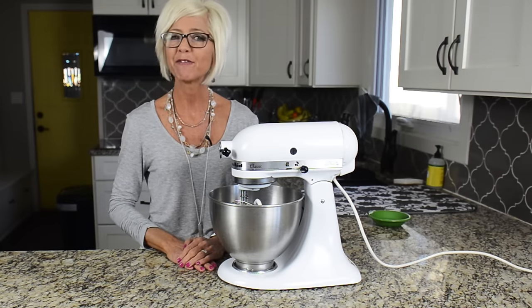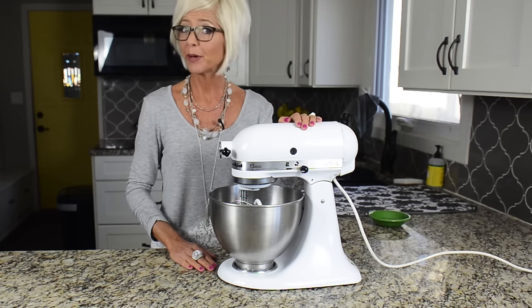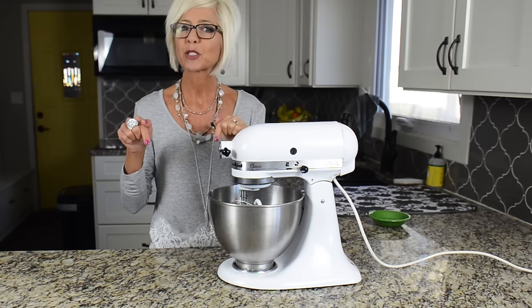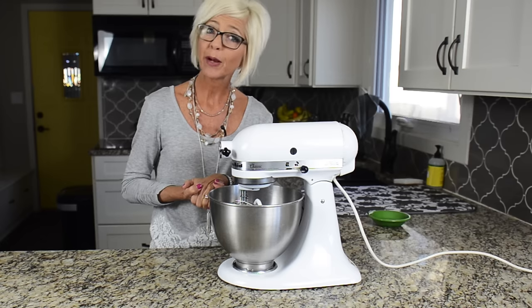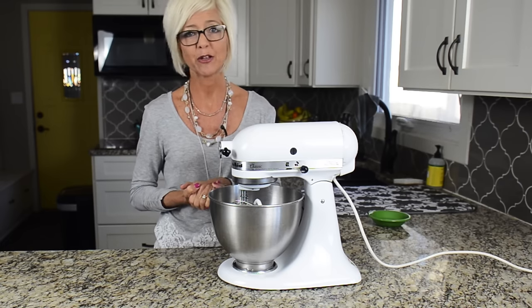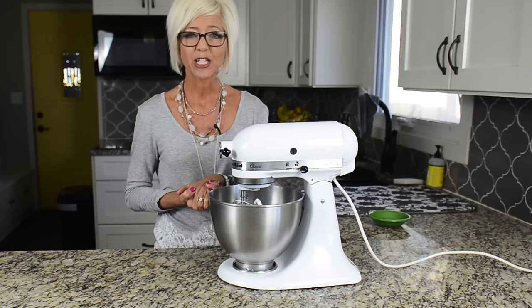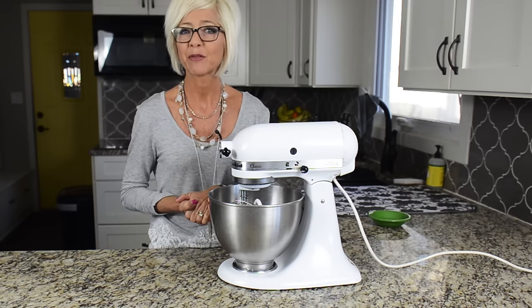That concludes our video on five things that you can do with your KitchenAid to make your life easier. Are you ready to dust it off and jump right in? Go ahead and subscribe to my channel below for more great videos. Hop on over to my website, artformytable.com, and if you'd like to get recipes delivered to your inbox, go ahead and sign up for my newsletter while you're there. I'll also give you a little gift just for signing up. Thank you so much for joining me today — I'll see you next time!